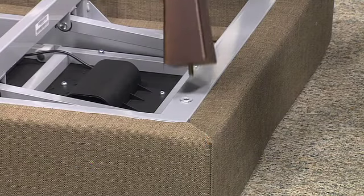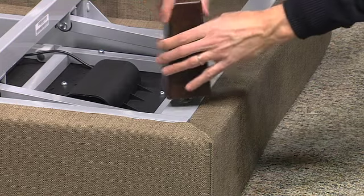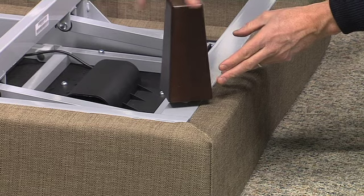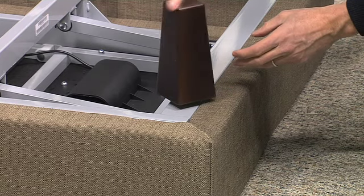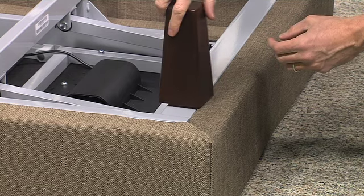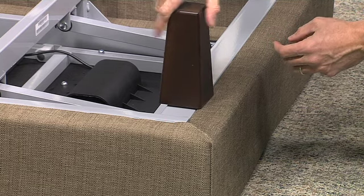Setting up a Rise adjustable bed can be done in just a few simple steps. It is recommended that two people set up the bed. Remove your Rise bed with the top side facing down. Take the four wood legs and screw them in a clockwise direction into each corner of the frame until they are tight.